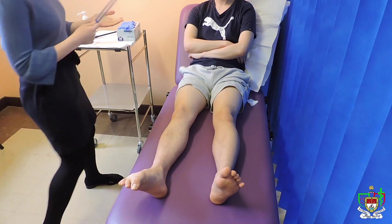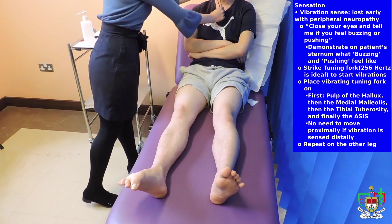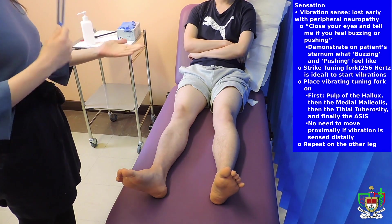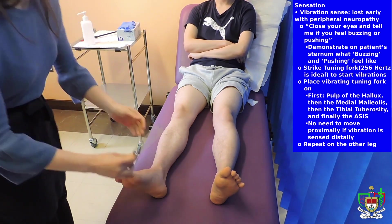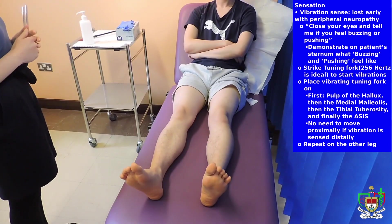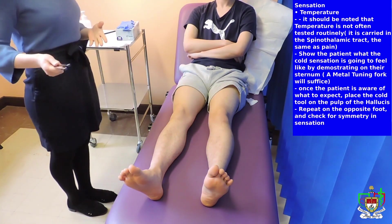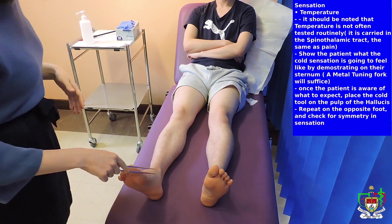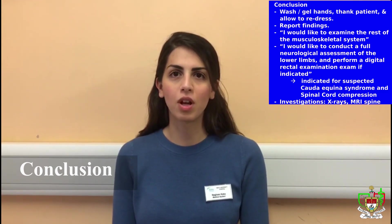Okay, so now I'm going to test for vibration. I'm going to put this tuning fork on your sternum first — just feel the vibration. Okay. So now I'm going to do the same thing on your feet. Keep your eyes closed and let me know when you can feel the vibration. Yeah, I feel it. Okay. Yeah, I feel it. Okay. Yeah, I feel it.